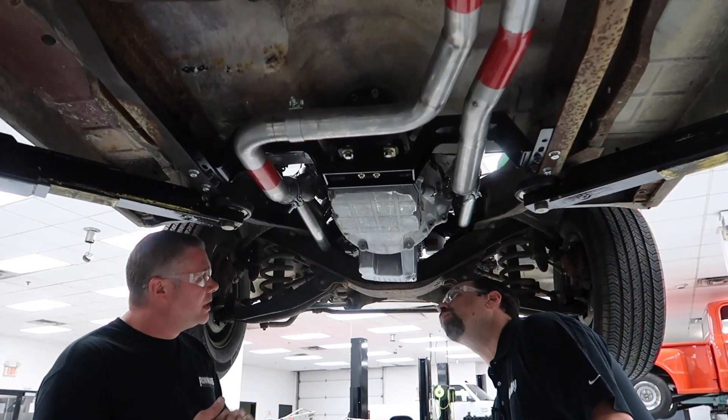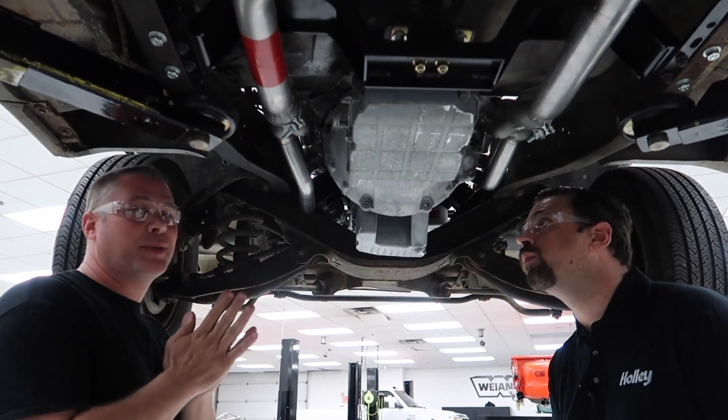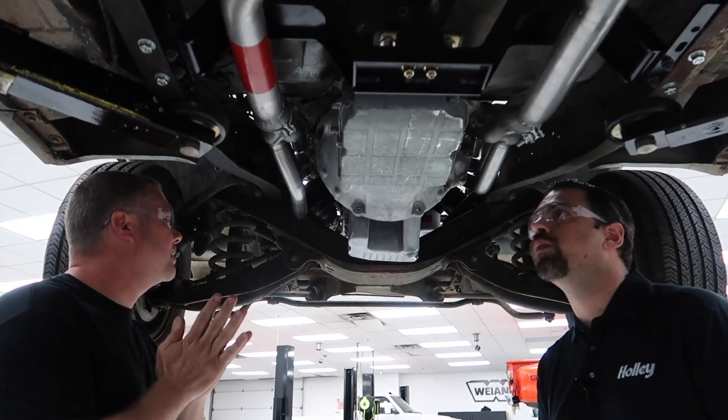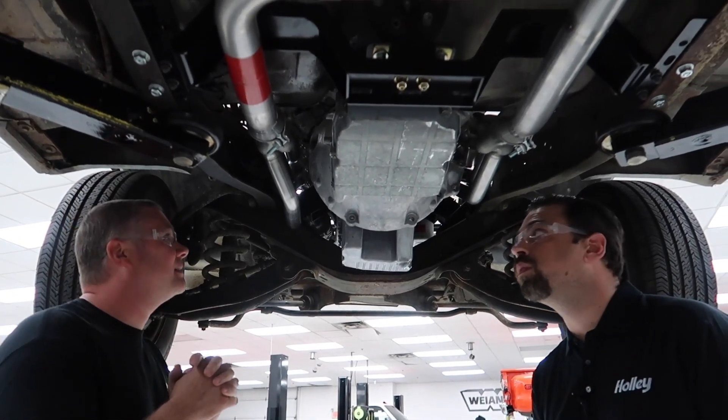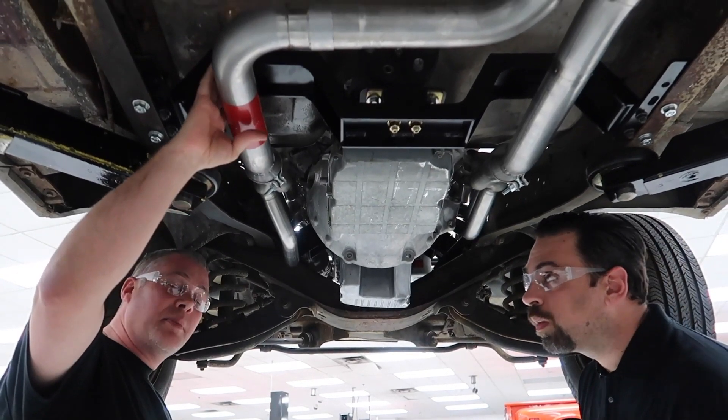Here we've got the NAG1 transmission installed. As you can see, we're developing some other goodies to go along with that — I'll keep that a little bit of a secret. You can see that right now we've got the exhaust kit, which is actually the master.